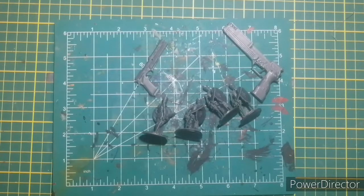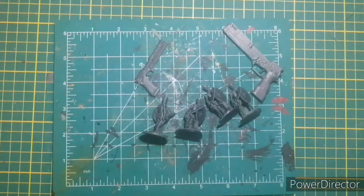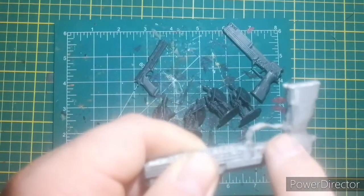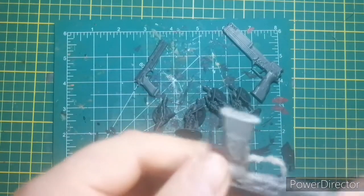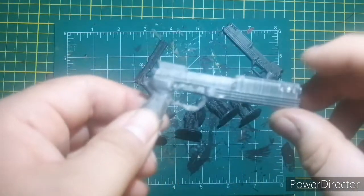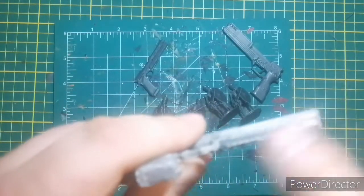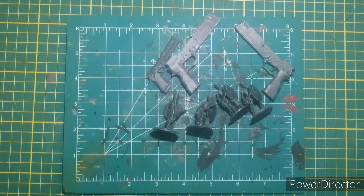Not all the prints turned out the best. This is the worst print — it's going to be my hero item, and all the Auto-9s are going to get painted black. When I was pulling this one apart, I broke the trigger guard right off and the other side came with it, so I had to glue it all back together. I can file it down and it'll look proper. The trigger is removed so it can fit inside the leg of the 12-inch figure.